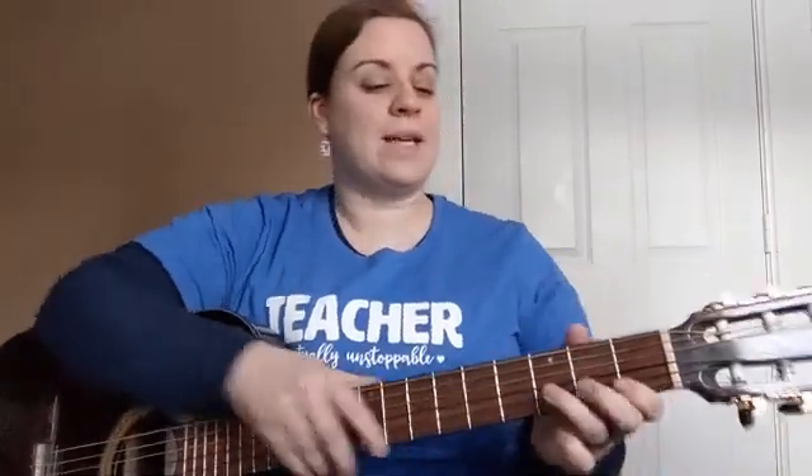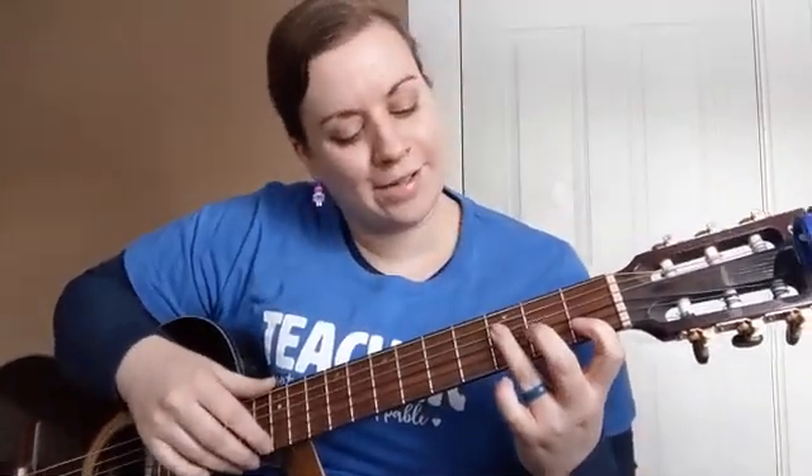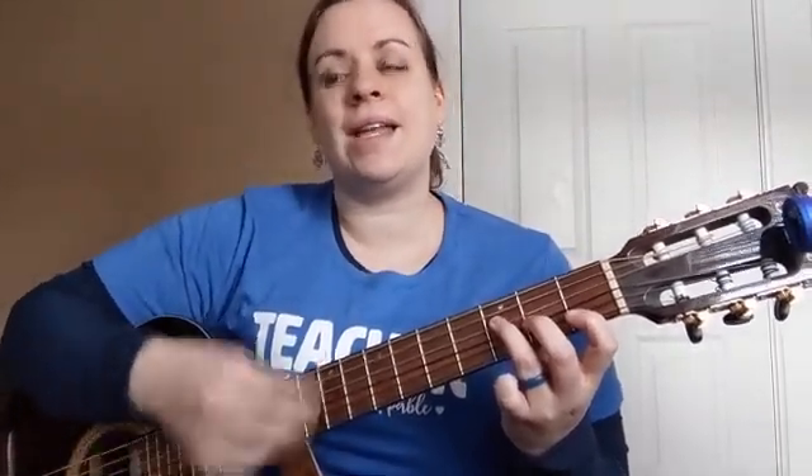Let's sing the whole thing. Do your best — if you make a mistake, make it big. Mrs. Ellis is going to try really hard to play the chords. Here we go. Come and go with me to that land, come and go with me to that land, come and go with me to that land where I'm bound. Come and go with me to that land, come and go with me to that land, come and go with me to that land where I'm bound.